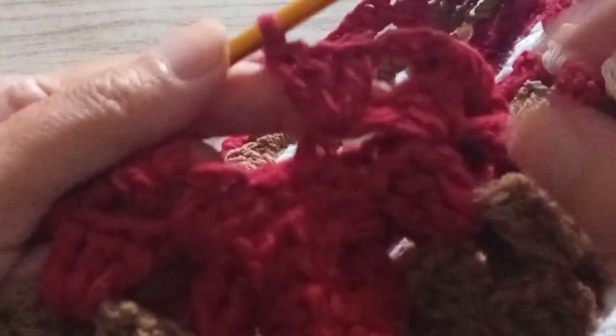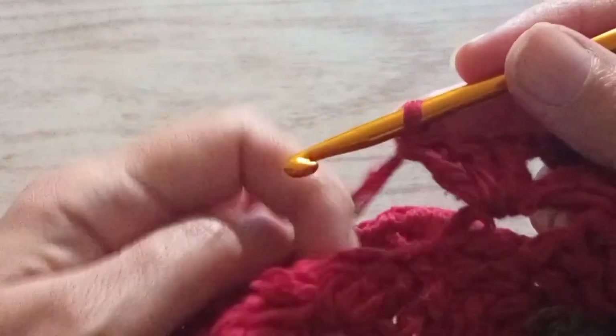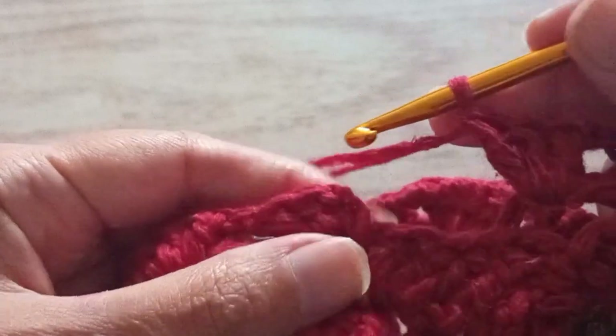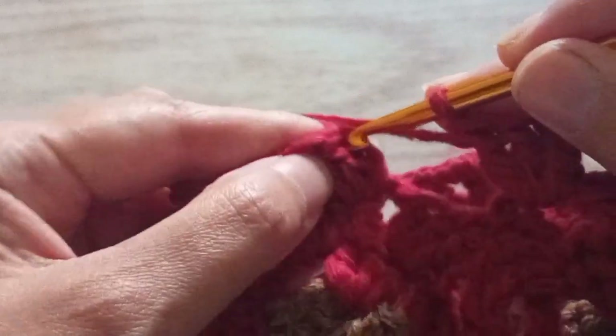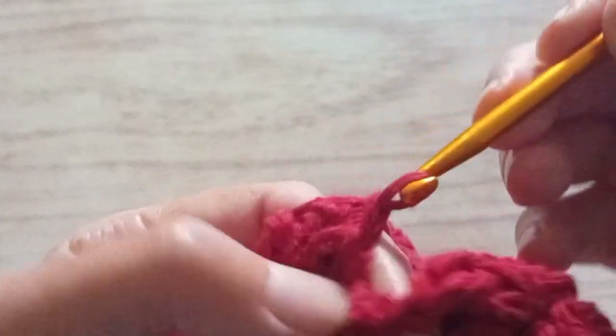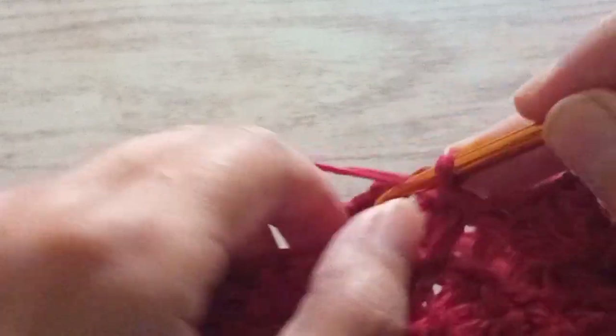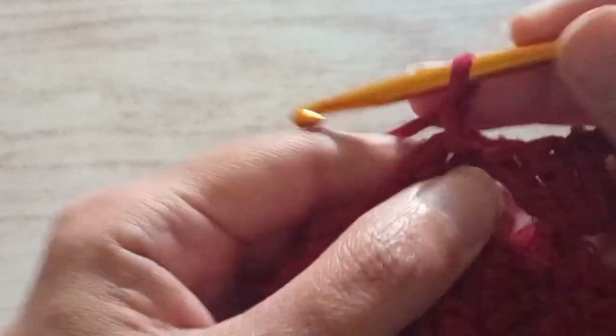So now we made the last three trebles in the last space. Three trebles, then we make a chain. We don't make a chain at the first one — we just go in the first two chains that we made and we finish with a slip stitch. Don't make a chain when you arrive there.